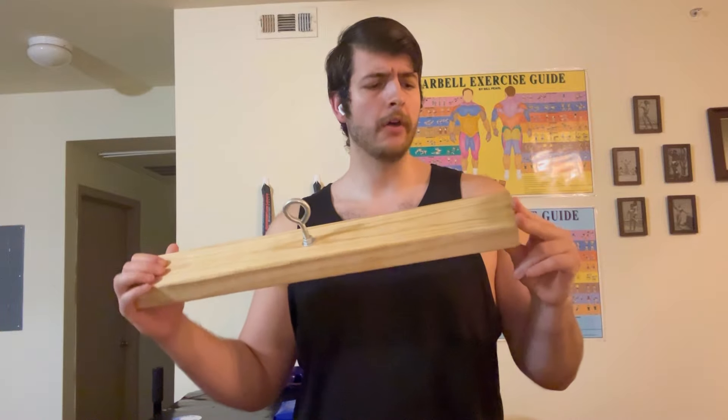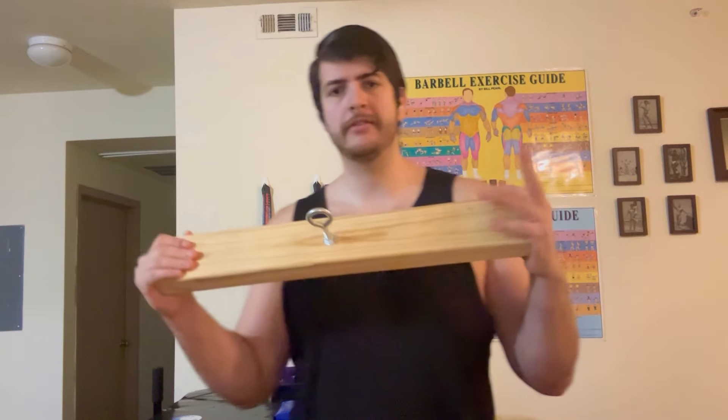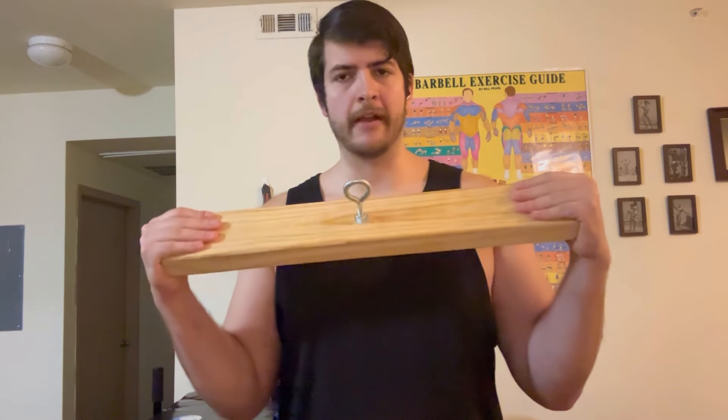All this is here is a 2x4 with a hole drilled through the center, an eye bolt run through the hole, two washers, and two nuts, and the corners and ends rounded off and smoothed so you have a nice place to put your hand.